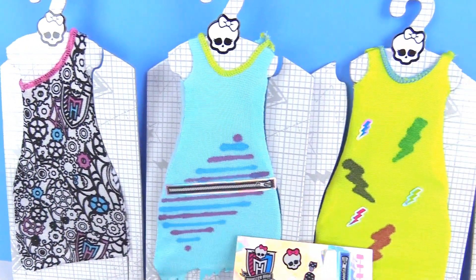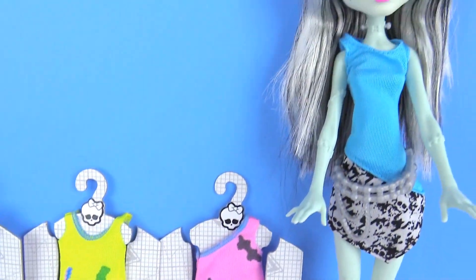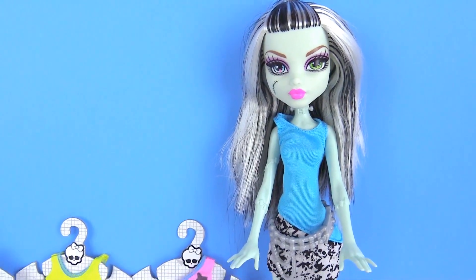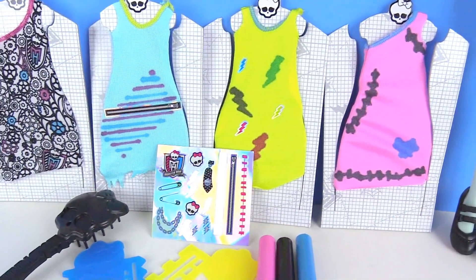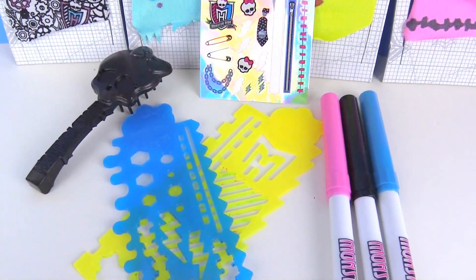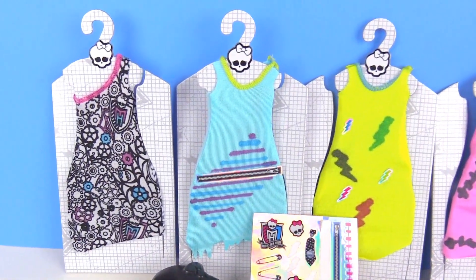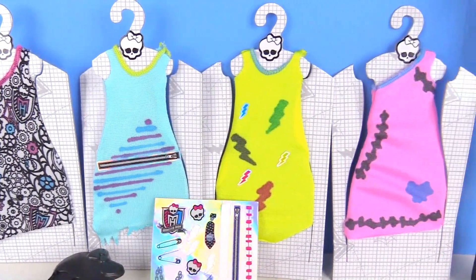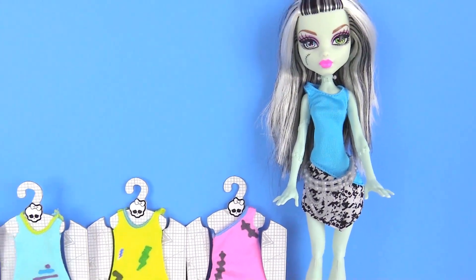Alright everybody, we are all done opening up and playing with this Monster High designer boutique. So we have Frankie here and five amazing dresses to design. We have some stickers, a hairbrush, some stencils and three Monster High pens. Thanks you guys for watching. Make sure you subscribe to our YouTube channel and check us out on Facebook at Toys View. Bye everybody!